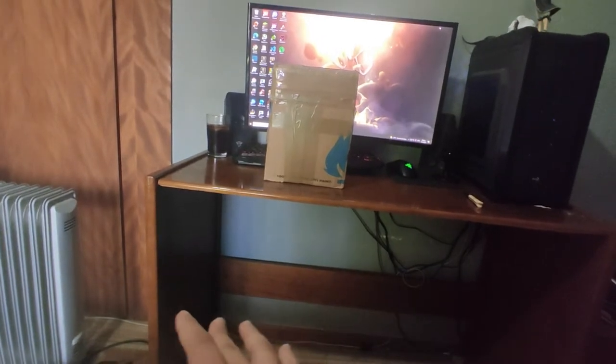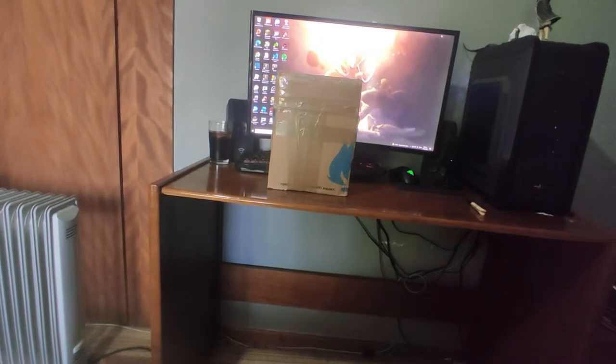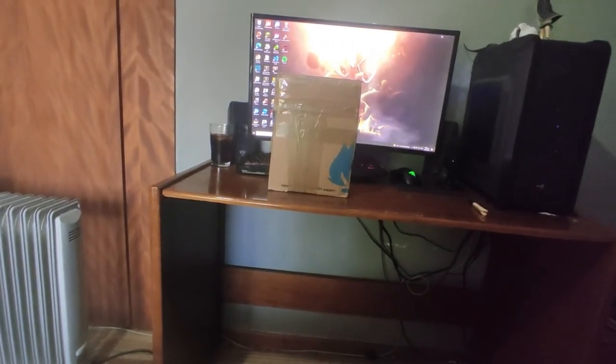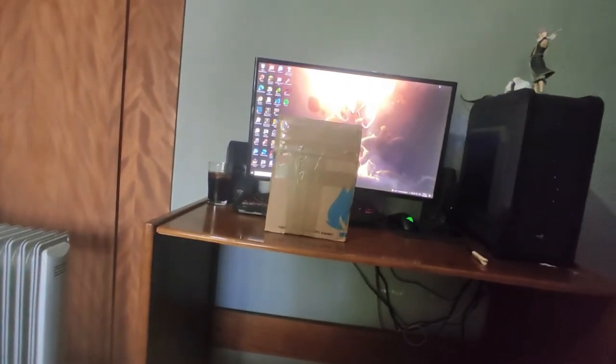Some things to know about me: I'm 17 years old, living in Greece, and I'm Greek. So we get to the unboxing.